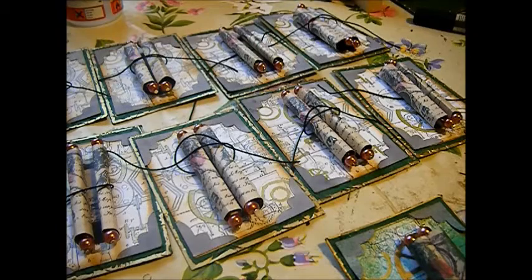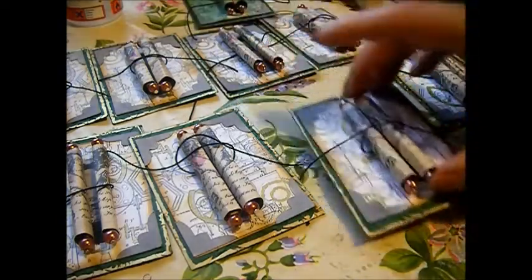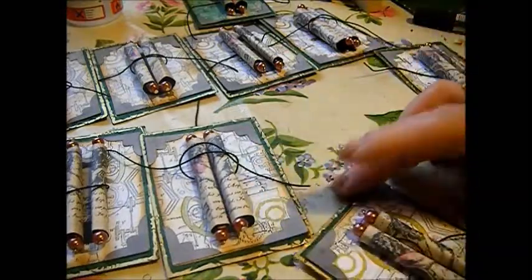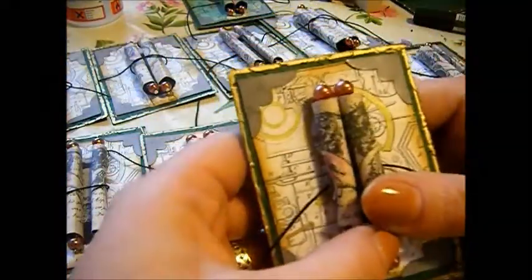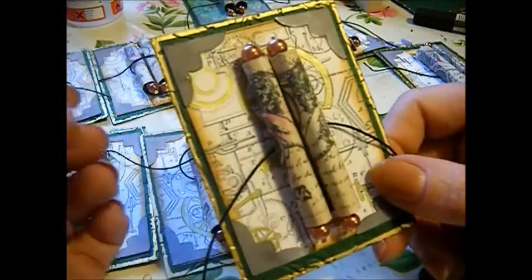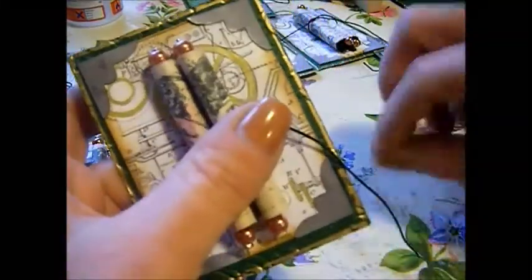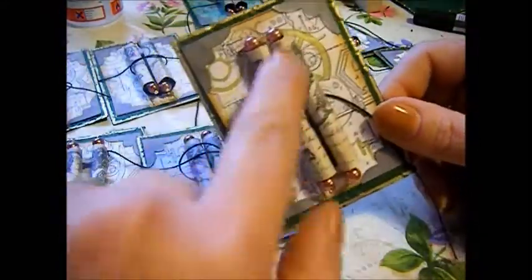I basically took my inspiration from the film. In Hugo, there's this little boy — I don't really want to tell you the whole story otherwise you won't want to see it — but his father gets killed and he works in a station. His father was a watchmaker and found this robot automata thing that drew things. The boy had a little book with all sorts of sketches, just like what I've done here.